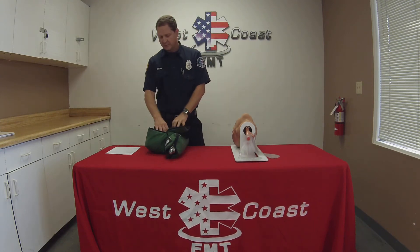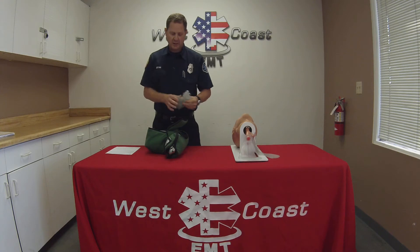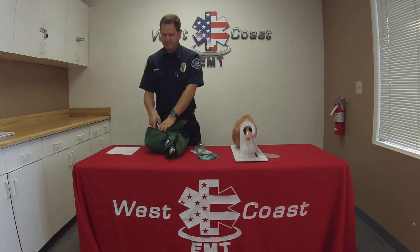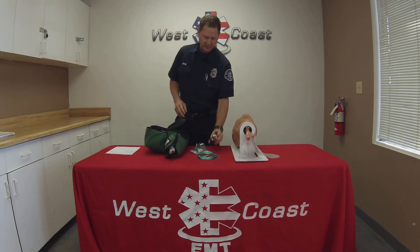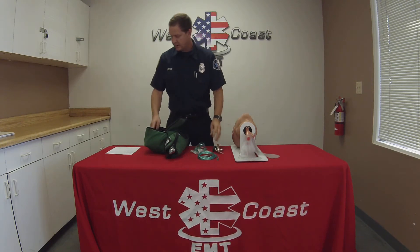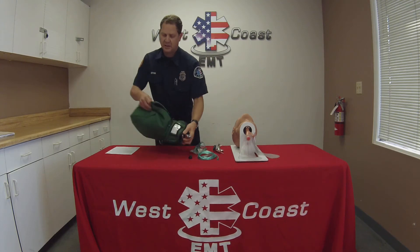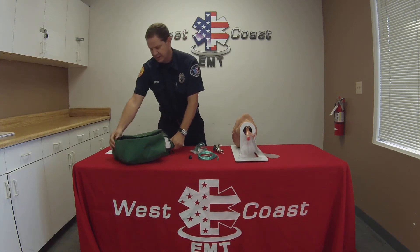I'm going to check my equipment. Make sure I have my O2 mask, my tubing, my O2 regulator, my seal, my O2 key, and my oxygen tank.